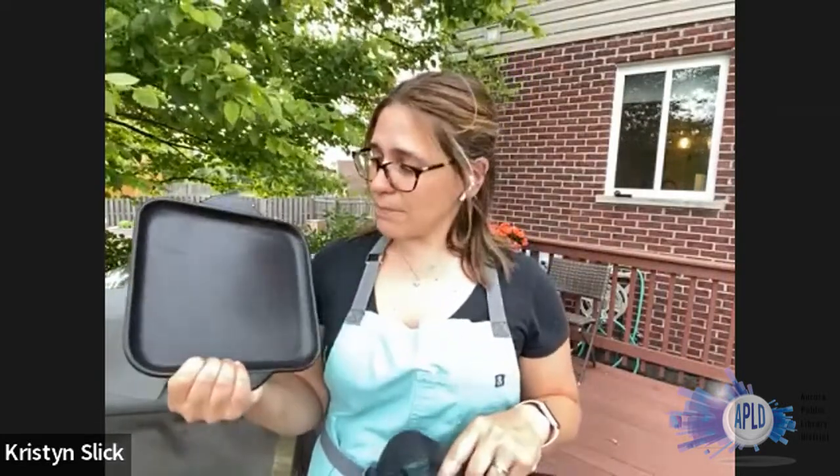You can also get a grill mat — these are a little bit more flexible, and I do have a little carrying tray that I can put it in, or I can just put it right on my grill. The difference between the stone and the mat is the stone holds heat more — you're using it almost like a cooktop for your grill. The grill mat I like to use more for fish, seafood, shrimp, or mushrooms — things that are more delicate.